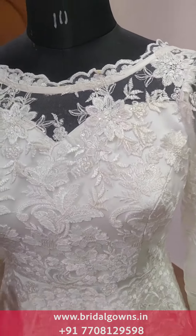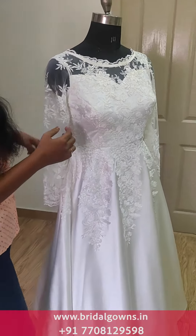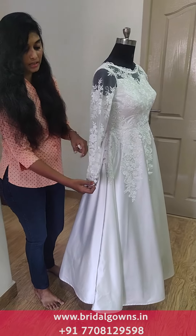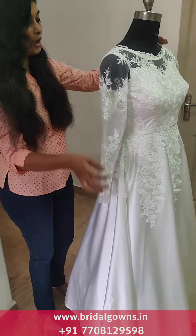We are going to make a deep bow neck and sweet hat neck. We are going to make a corset type — there are bones and we have a tight fit. We are going to make full sleeves.